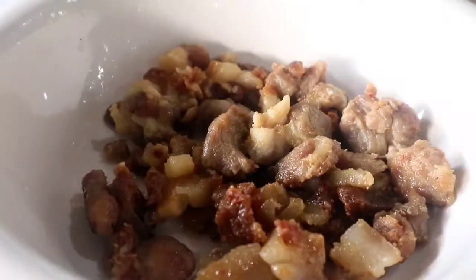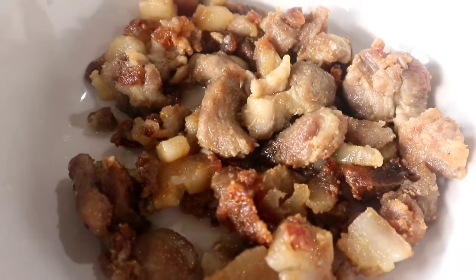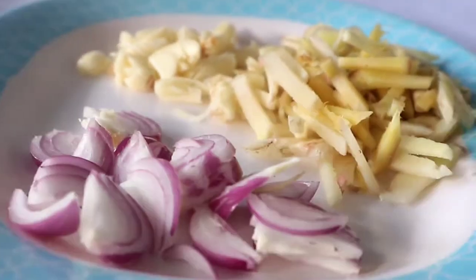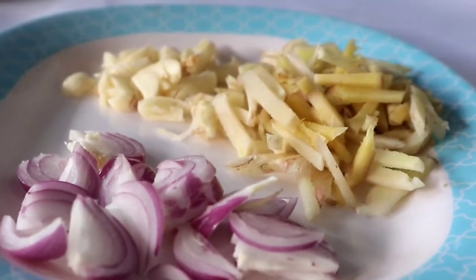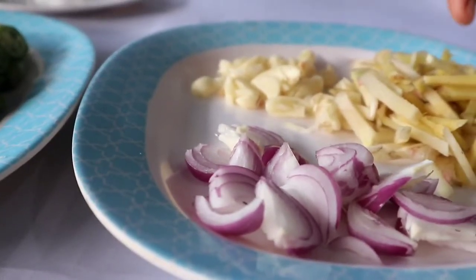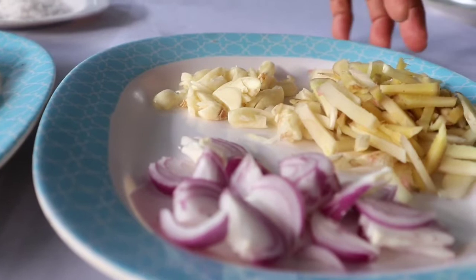The ingredients we need are 1/4 kilo of pork, sliced into small pieces, garlic crushed, onions sliced thinly, and of course ginger, sliced lengthwise.